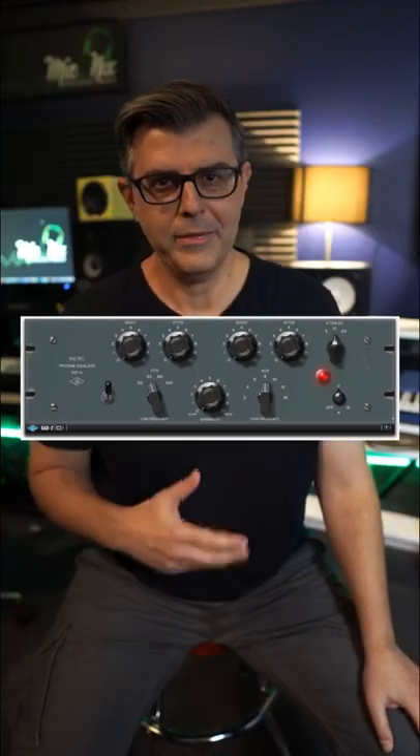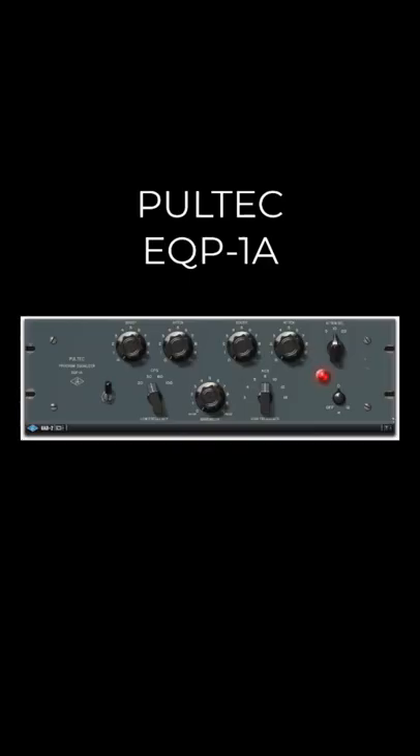The Pultec low-end trick. One of the most famous tube equalizers of all time is famous for a reason. I'm going to show you one of its features on a drum track right now. I'm using the UAD plug-in version for this example.